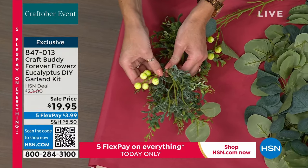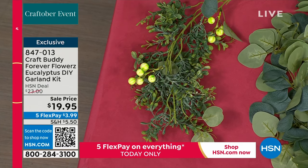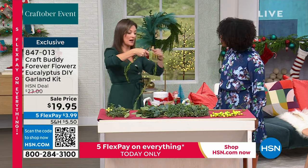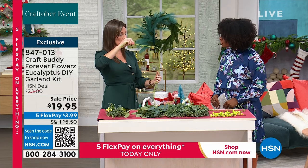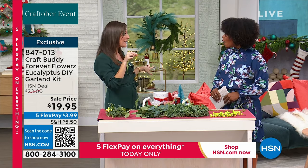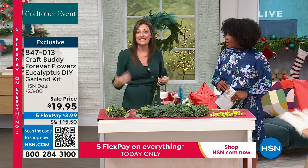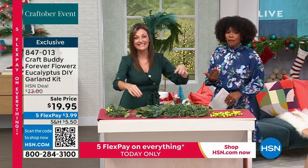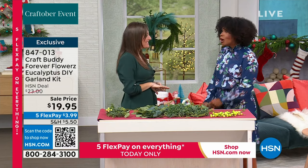You can wrap it around your porch, your banister — because there's wire inside it will hold that shape. You can mold it, cut it down to smaller sections for little bookshelves, pop it away, and use it every single year. The item number is 847-013. We don't have a lot of them and we do expect this to go. Sarah, thank you so much — you taught me so much.